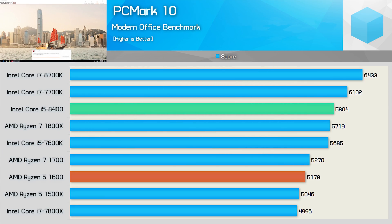Here is a quick look at the PC Mark 10 results. This test really favors clock speed more than cores. As a result, the new Core i7-8700K does very well, as does the Core i5-8400, which proved to be 12% faster than the Ryzen 5 1600.